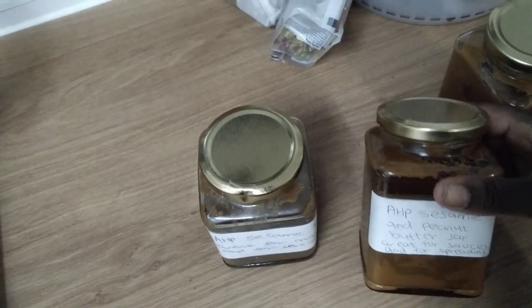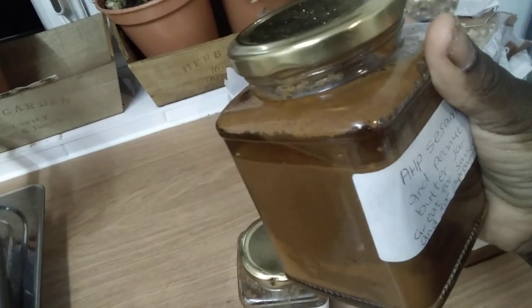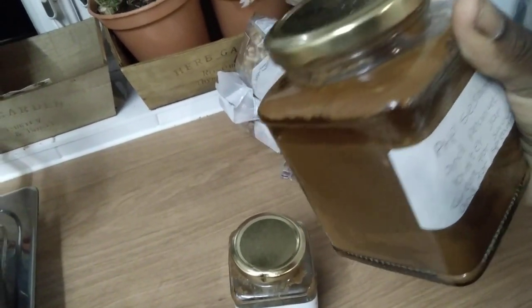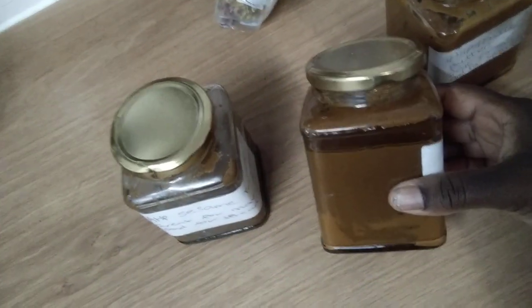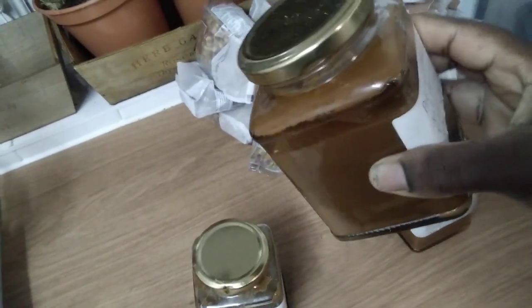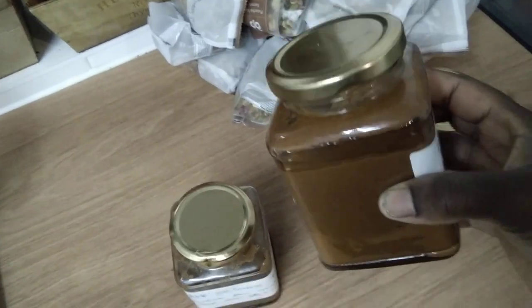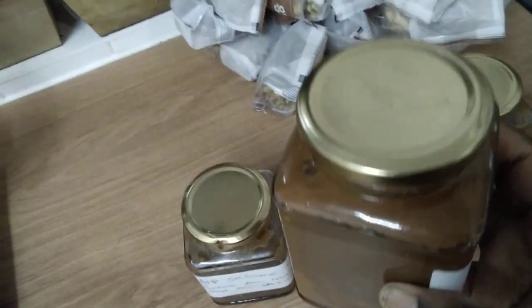This one I've just opened. You can see the oil on the side. When I'm moving it like that you can see the lining of the oil. All that at the top is the oil.